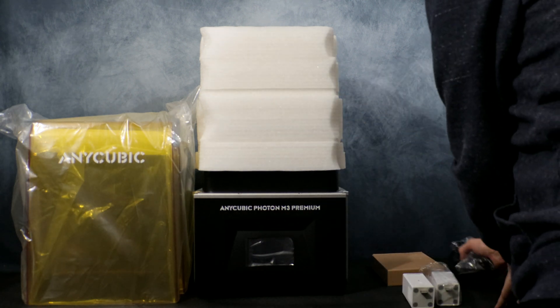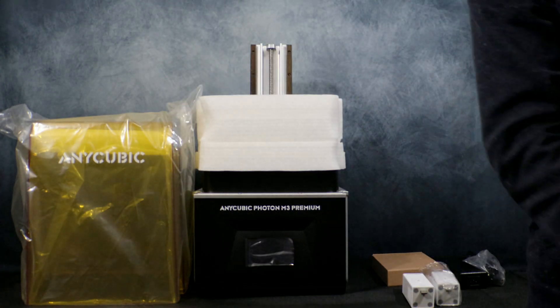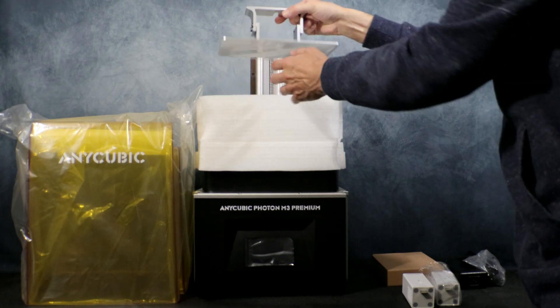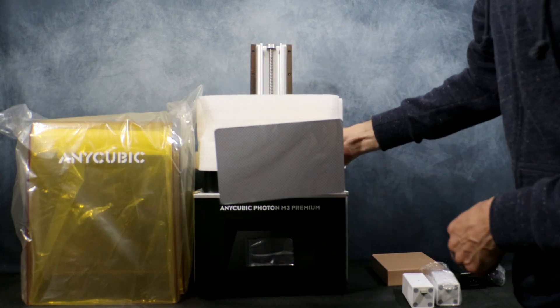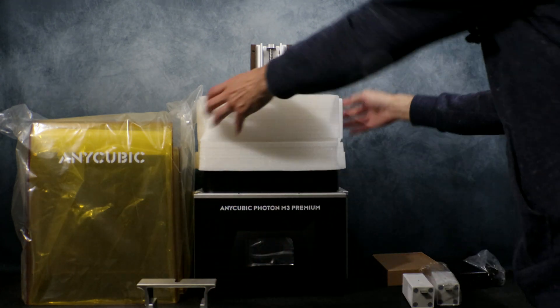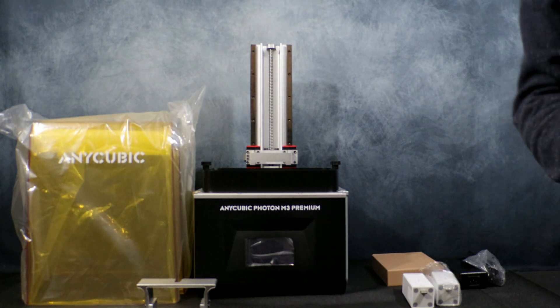Next up we have our standard power adapter. Now we can go ahead and remove this first piece of foam. Next up we have the print platform itself — it uses the same laser edge surface as the rest of the M3 series. Now we can get rid of this piece of foam as well. I'm going to get everything laid out on the table and I'll be right back.